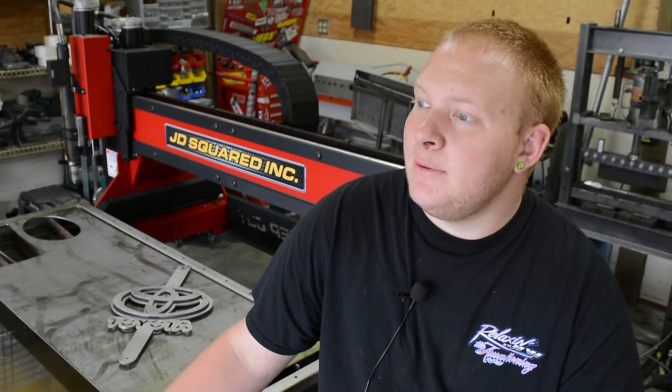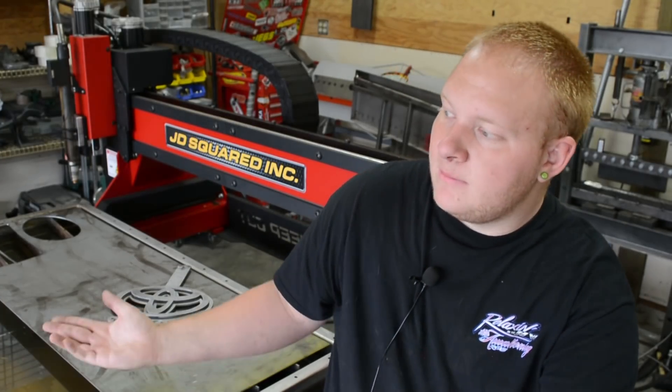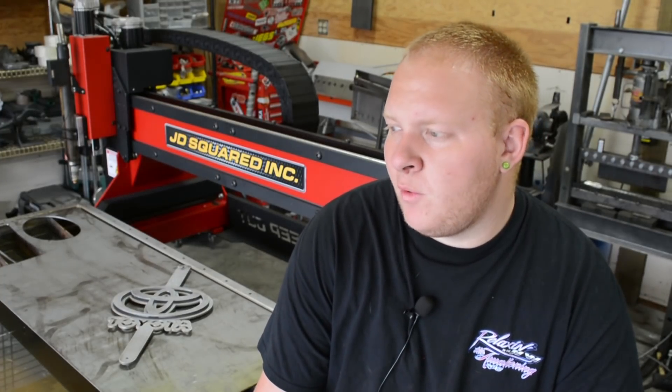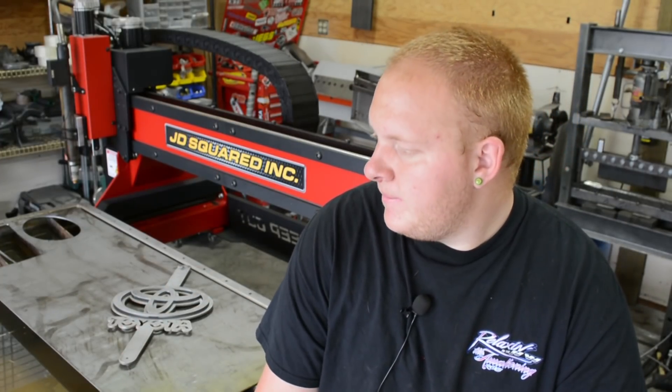That's going to wrap up the video today, guys. Hope you enjoyed it. I know a lot of you guys aren't really in the market for a plasma cutting table, but for those of you that are, I'm really enjoying the 4x8 table. I just started using it, so I'll keep you guys posted — excited for what the future holds for orders, projects, and parts.